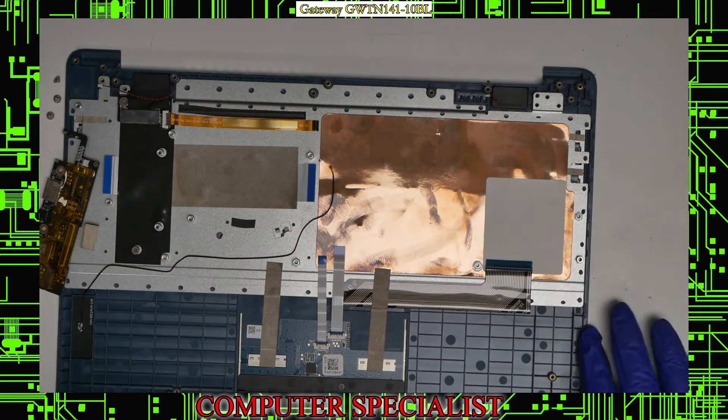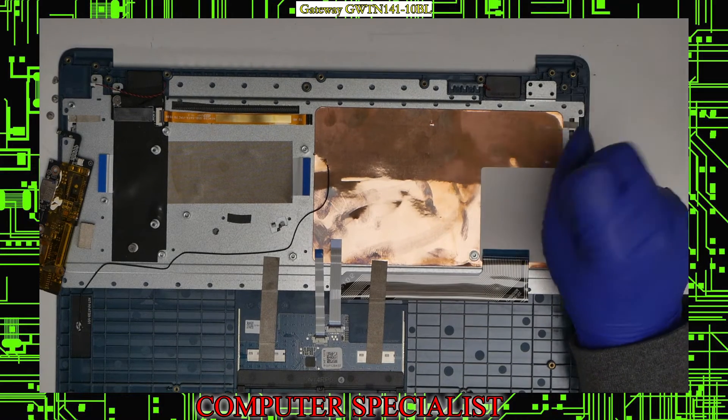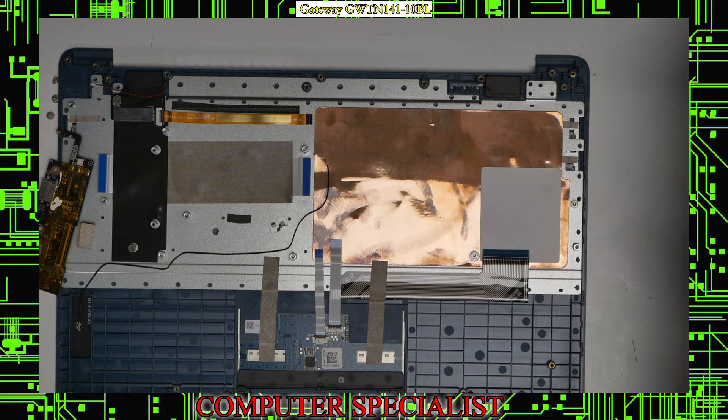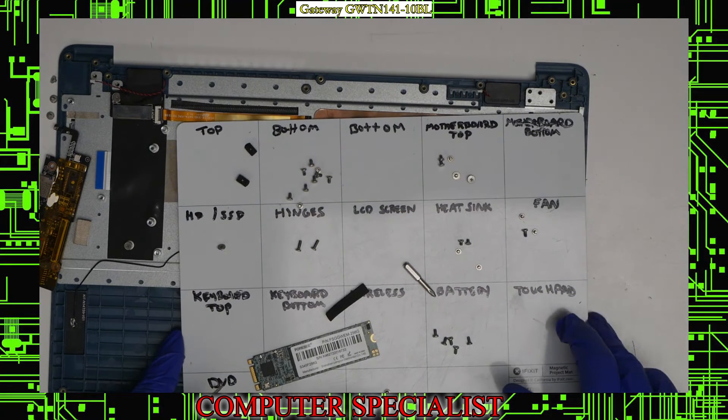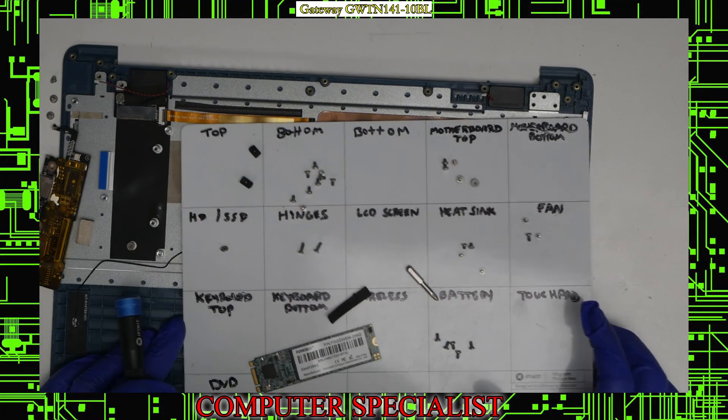That's pretty much it for the disassembly of this Gateway GWTN141-10BL. If you have any questions, feel free to leave them in the comment section. If you like our videos, feel free to subscribe and we'll have more videos coming soon.